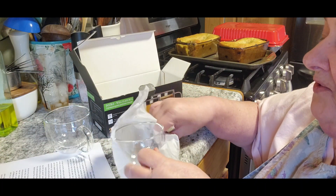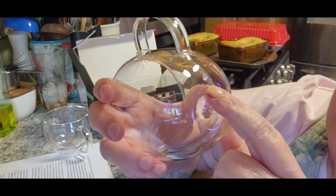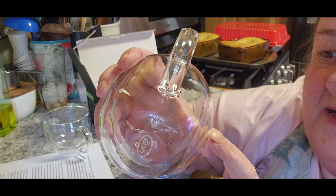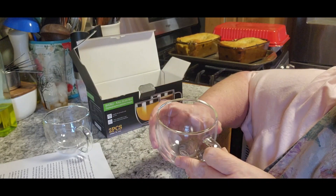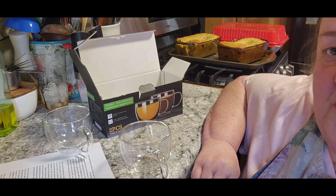These are really pretty actually, and very very lightweight. They want us to show you the bottom — do you see that little tiny hole right there? It's so that the insulation can breathe better and work better. Let me bring you over and show you how easy they are to wash.